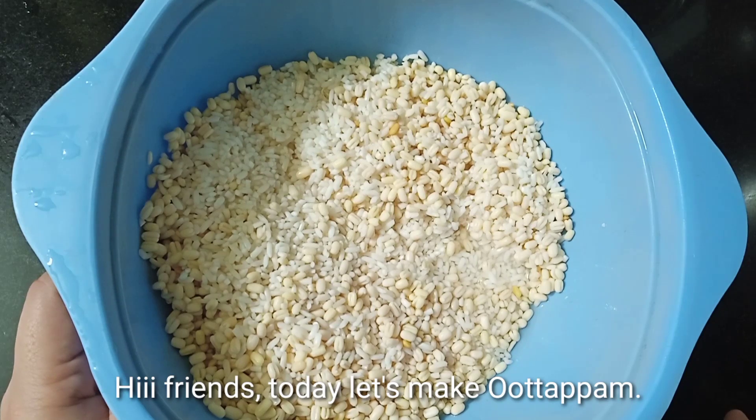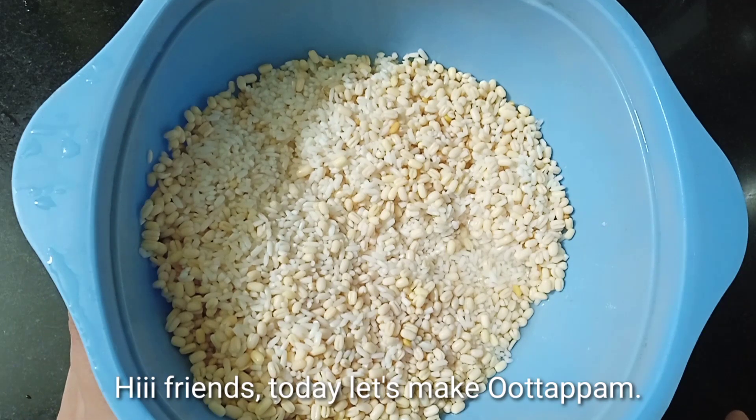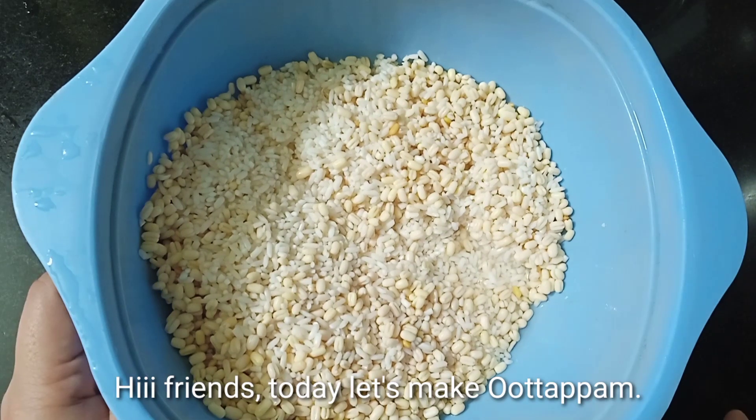Hello friends, welcome to this video. We are going to eat a good taste of the food. We are going to eat a good breakfast recipe.